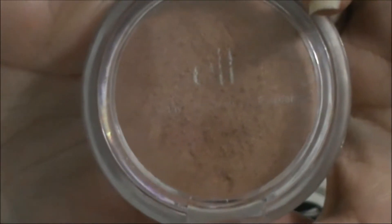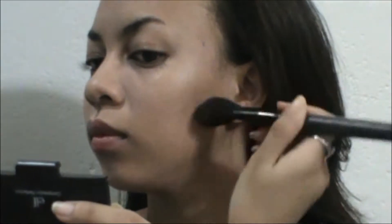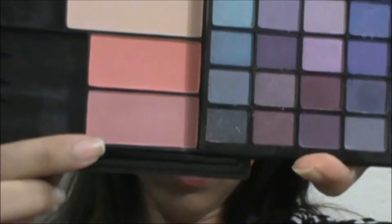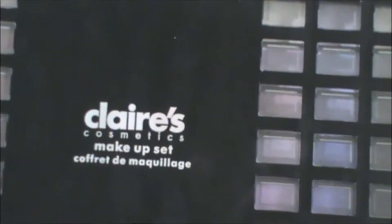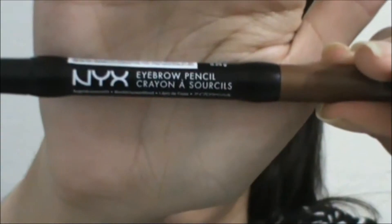And then I'm using this e.l.f. bronzing powder in Sun Kiss. I'm just using it to bronze my face, to sculpt my face and my nose. I'm using this blush color from my Klairs palette, just putting it on the apple of my cheeks and a little bit on my temples.